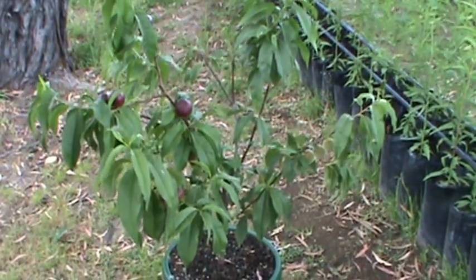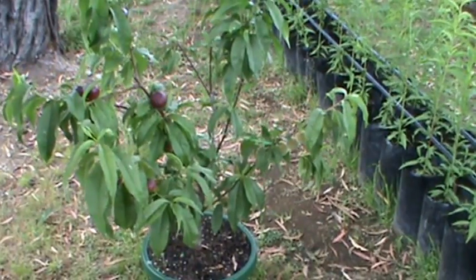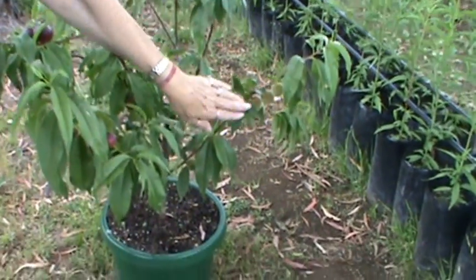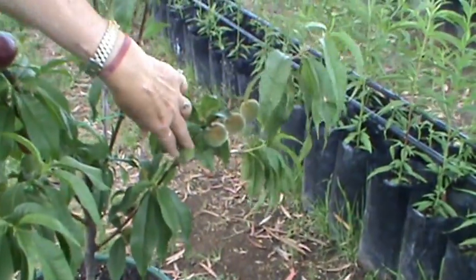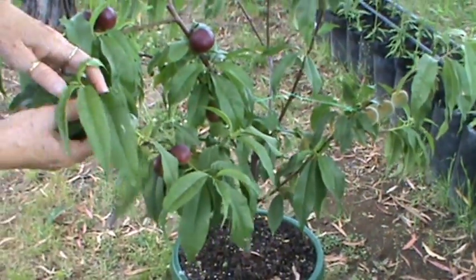You can grow fruit salad trees in a pot as well. This one's in its second season in this size pot. You can see there's a graft down here — this is the yellow flesh peach. This one over here, this graft here, is the yellow flesh nectarine.